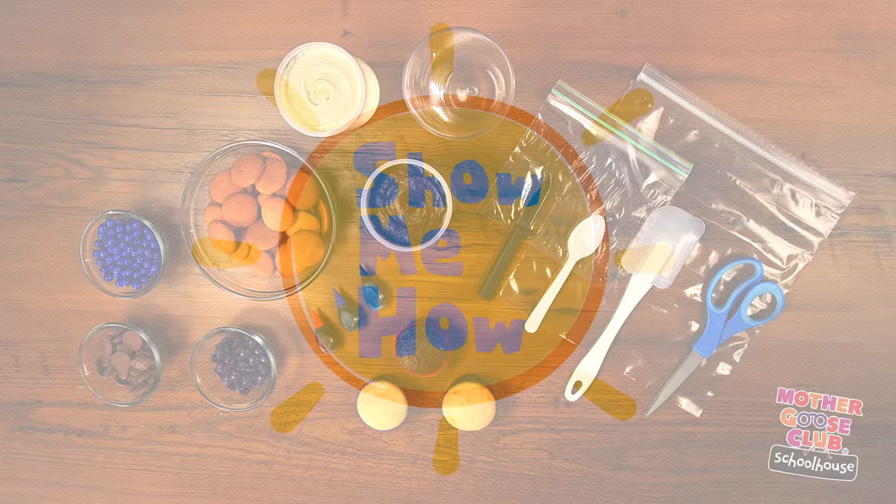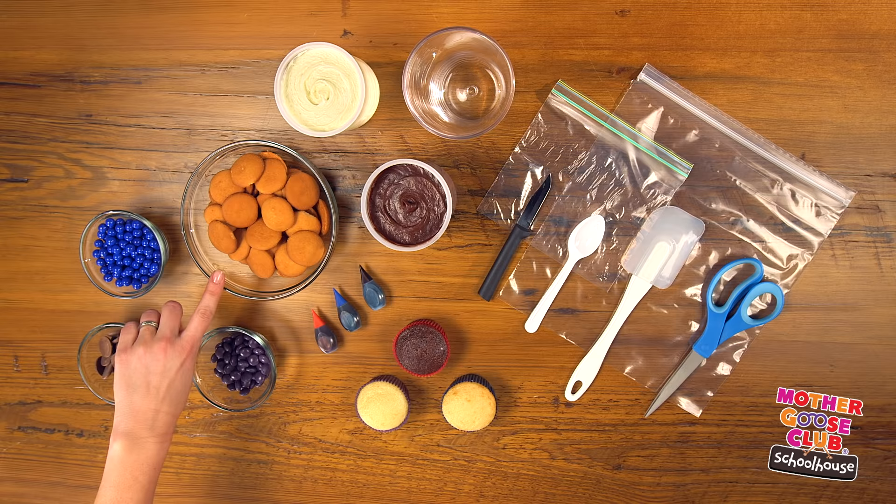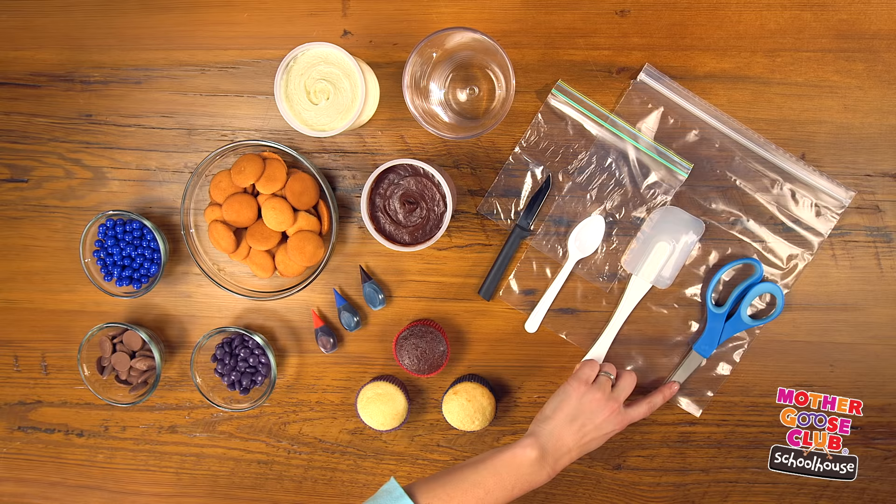The materials you need are vanilla and chocolate cupcakes, chocolate and vanilla frosting, vanilla wafer cookies, assorted candies for ears and bows, food coloring, a pint-sized glass, a knife, a spoon, spatula, scissors, and baggies in gallon and sandwich sizes.